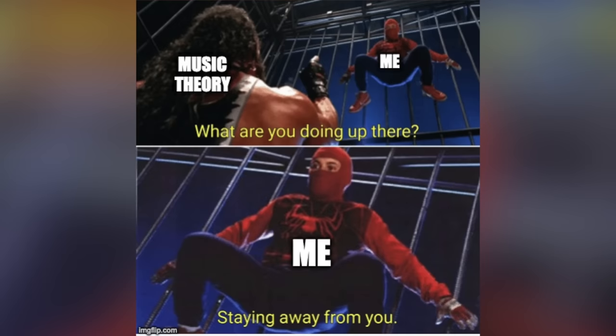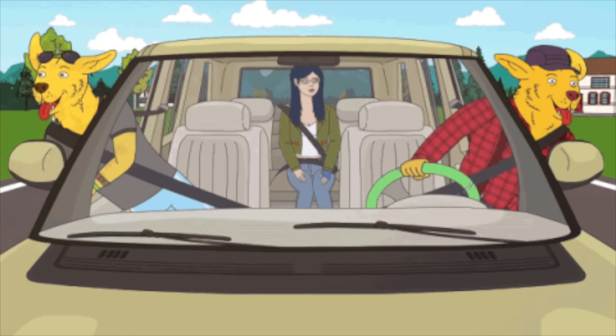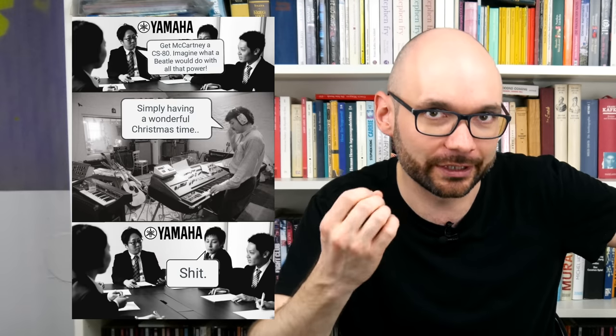Welcome to Bad Gear, the show about the world's most hated audio tools. When it comes to synthesizers, I am still quite an amateur. My keyboard playing skills are terrible, music theory remains a total mystery to me, but whenever I see an electronic musical instrument, I turn into an over-enthusiastic golden retriever on a Christmas morning.